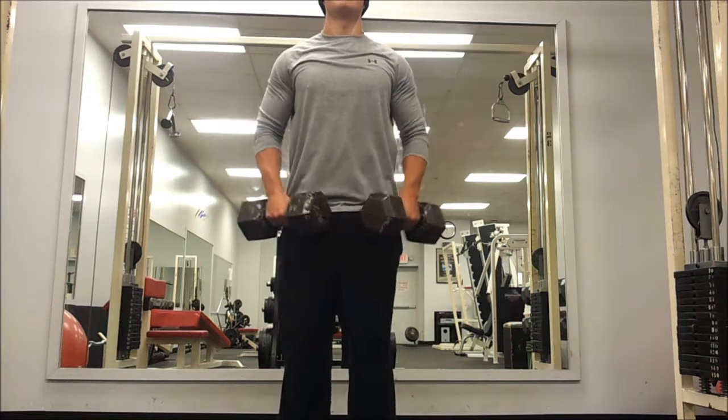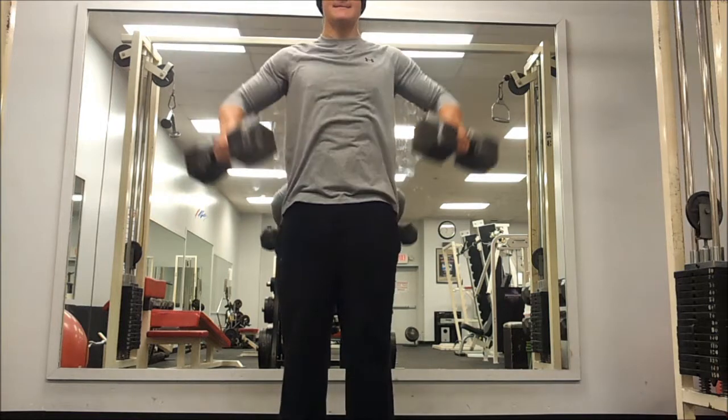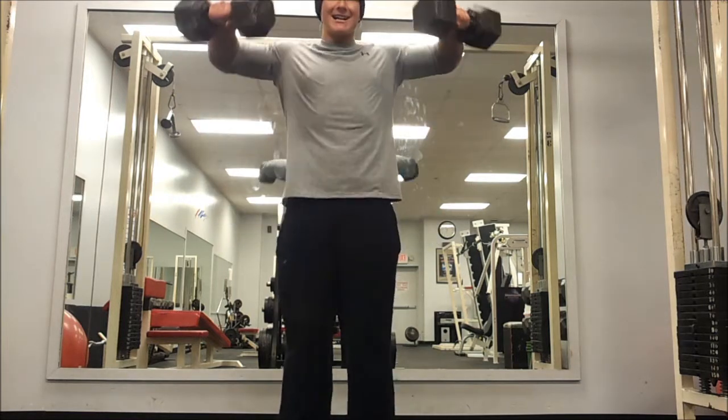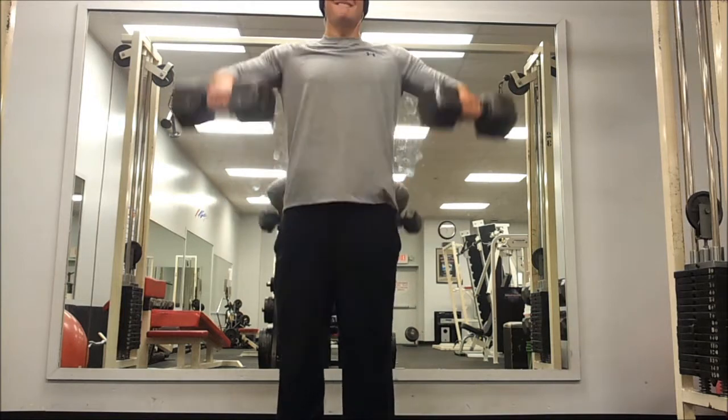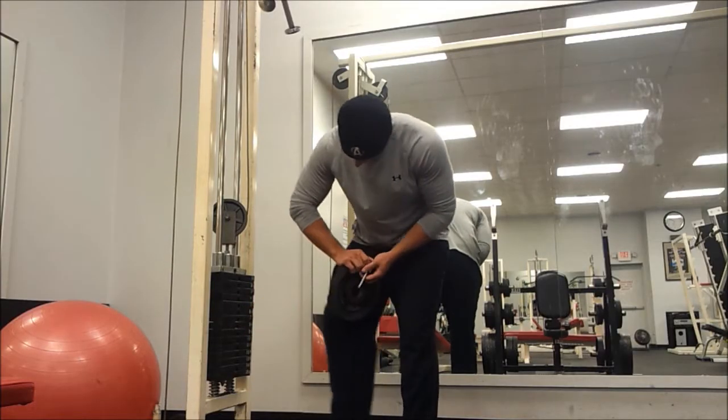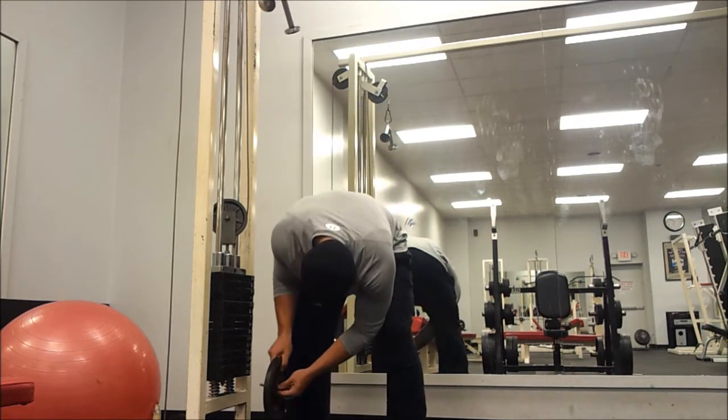After that I moved on to some isolation work — a 60 pound dumbbell in each hand, 120 total, doing lateral raises. The form's not that great, but I'm putting up some heavy weight and I think I'm going to get some good strength gains from this.